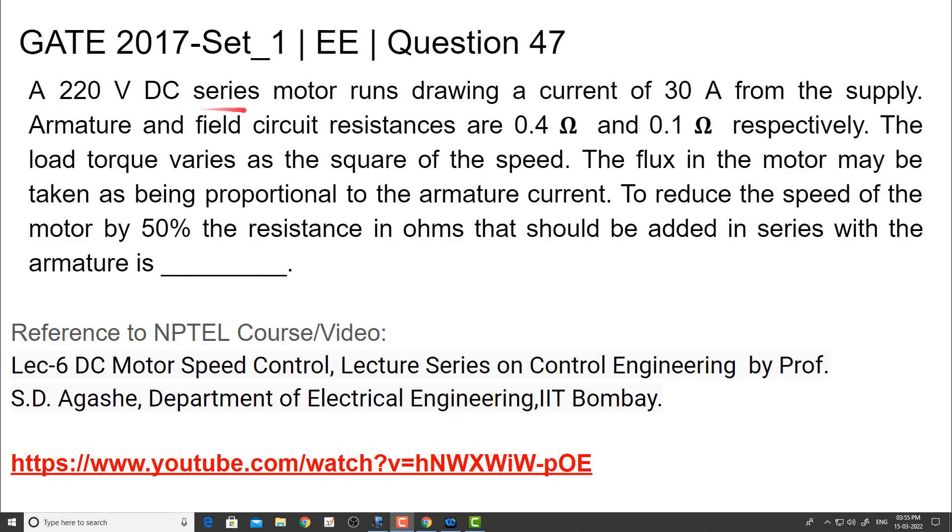A 220 volts DC series motor runs drawing a current of 30 amperes from the supply. Armature and field circuit resistances are 0.4 ohms and 0.1 ohm respectively. The load torque varies as the square of the speed. The flux in the motor may be taken as being proportional to the armature current. To reduce the speed of the motor by 50%, the resistance in ohms that should be added in series with the armature is?